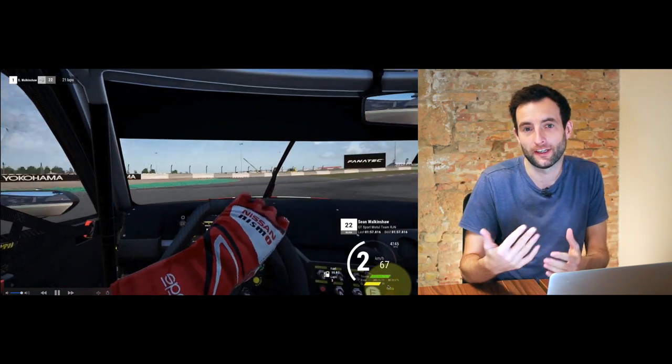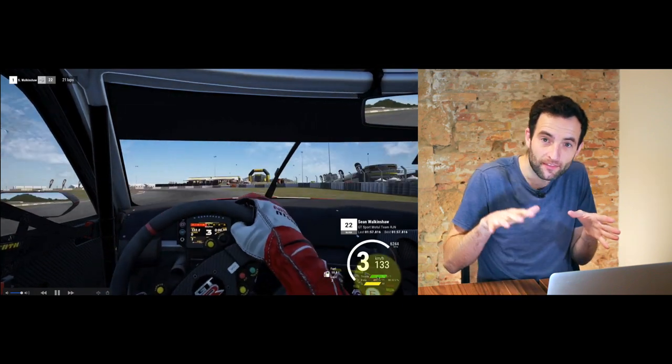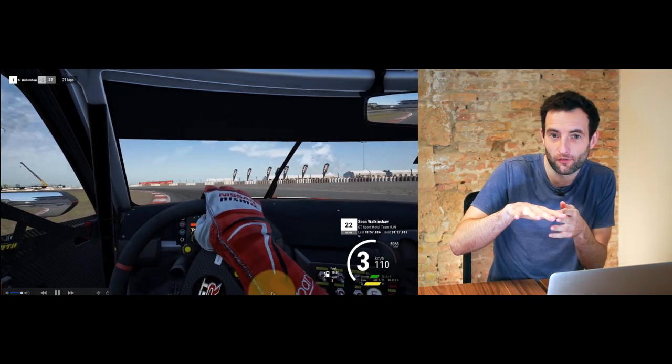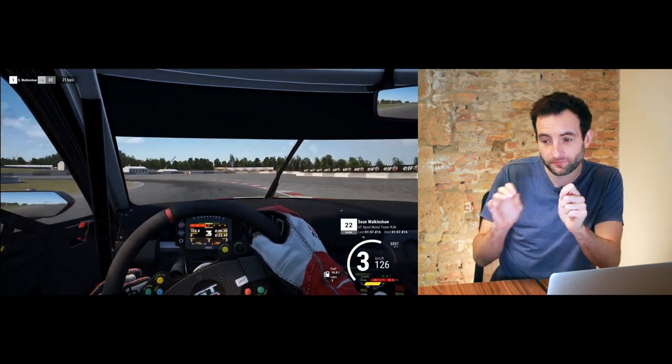So what we're looking for here is maximum braking in a straight line and then easing up off the brakes to this magic point where the car's perfectly balanced as we're turning the car into the corner. And that allows us to use all of each tyre's grip all the way through the entry to the corner. Do this and you'll find a massive amount of time on the brakes and into the apex, because you'll actually have generated more overall grip for your car.